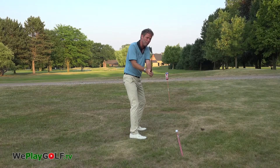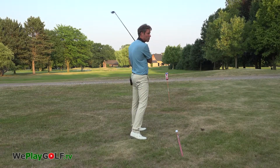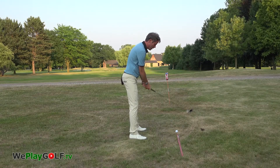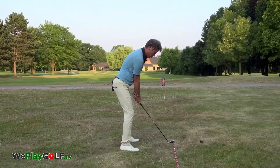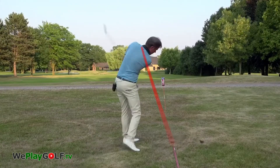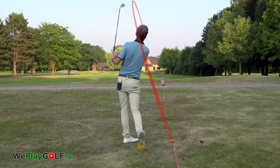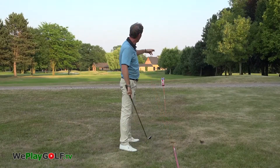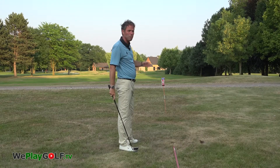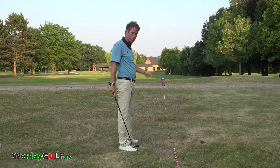Cutting means that the hands will be blocked on the way down — they will not release as much as on a draw. The ball finishes straight ahead, but it made a curve from left to right. That's when you know that you hit from out to in.